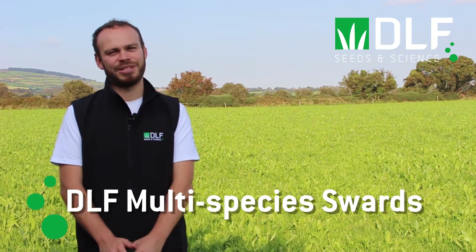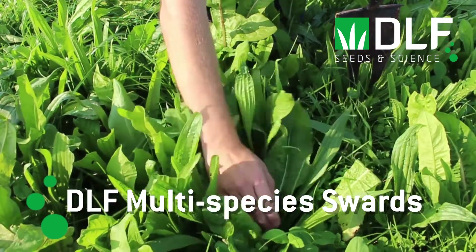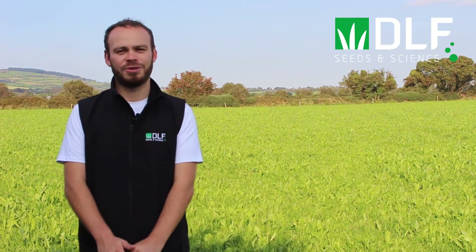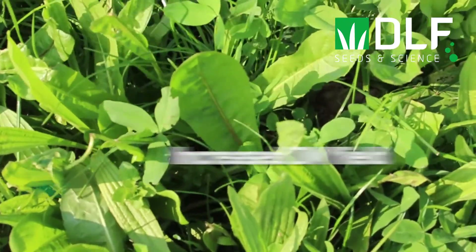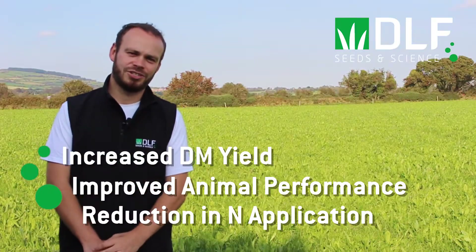A multi-species sward is a mixture of three or more species whose growth habits complement each other, resulting in improved productivity compared to when each of the species are grown in a monoculture. This year we have seen massive interest in multi-species swards, with many farmers sowing a few acres to see if the benefits reported in research trials carry through to farm. These benefits include increased dry matter yield production, improved animal performance, and the potential to significantly reduce nitrogen fertilizer use.